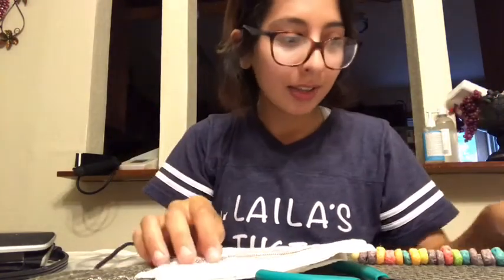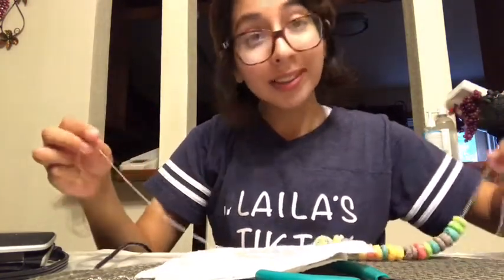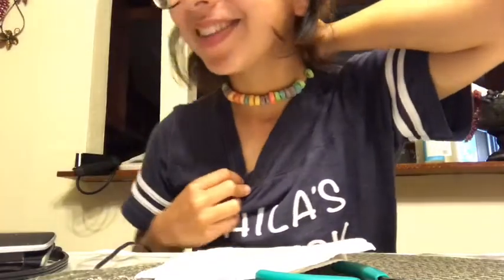So I forgot the little clips to actually make the necklace, so I'm just going to tie it for now. What a lovely choker. On to the next item.